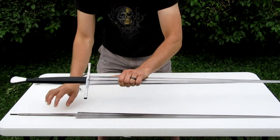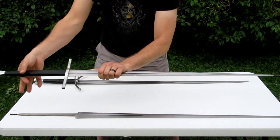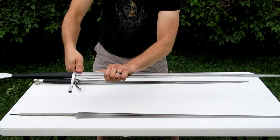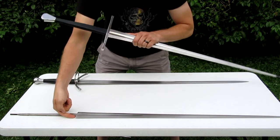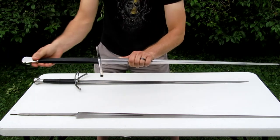What they do is they take the cross piece, which has a slot cut into it, and you slide it down over the tang down to here — it stops right here at the shoulder. Then you slide the grip on, and then the pommel goes on.